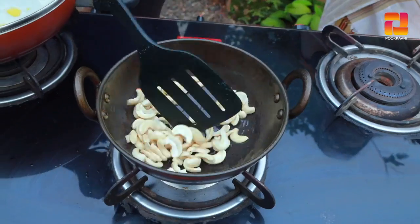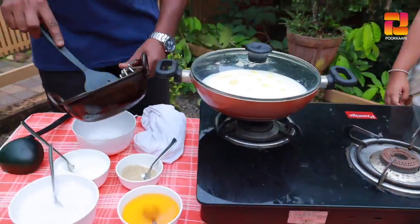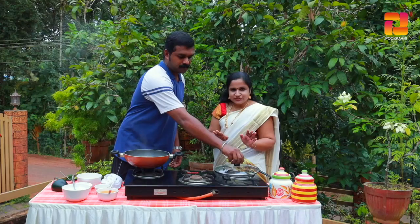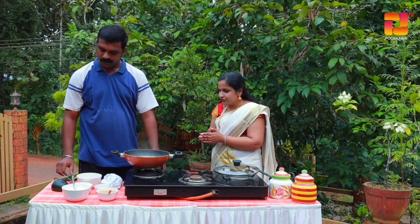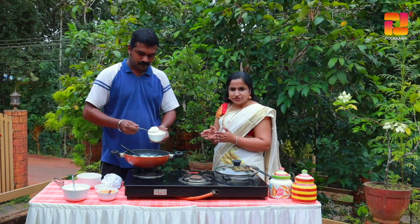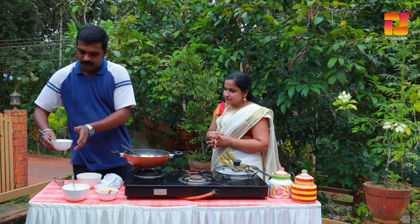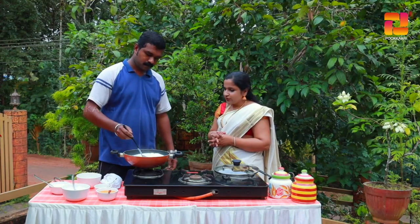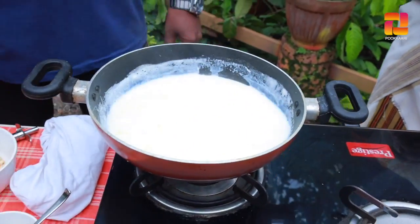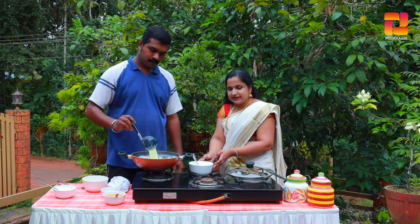We put it in 2 teaspoons in the pan. Now let's stir it up. We put this in 3 tablespoons. Let's cook it. Just stir it in the pan.